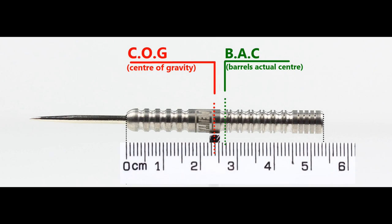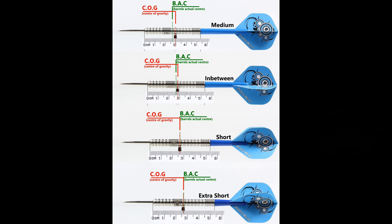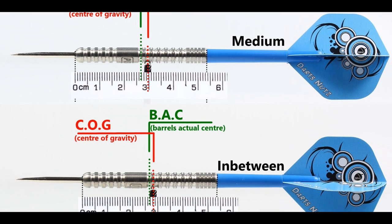With nothing attached the balance is a little front-weighted, and with the supplied setup it moves just behind centre. This is the balance shown with medium, short, extra short stems and standard flights.